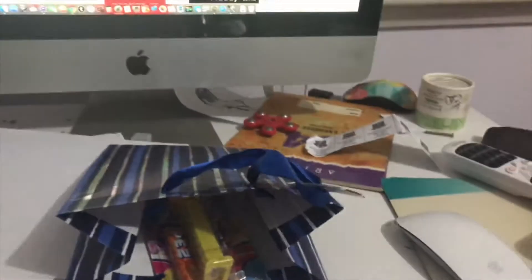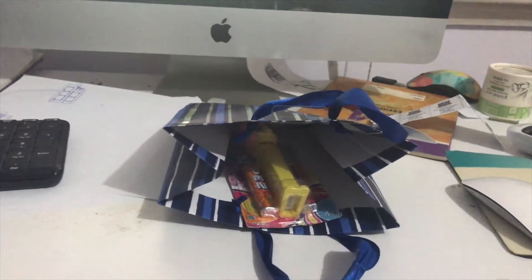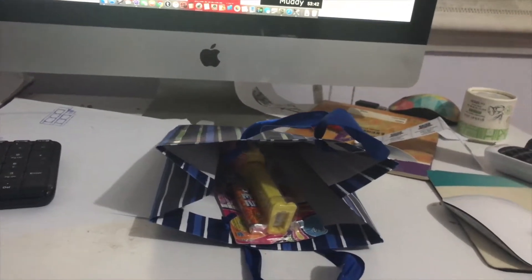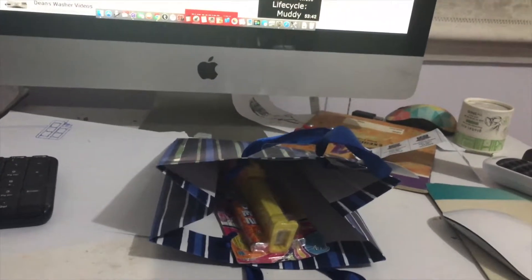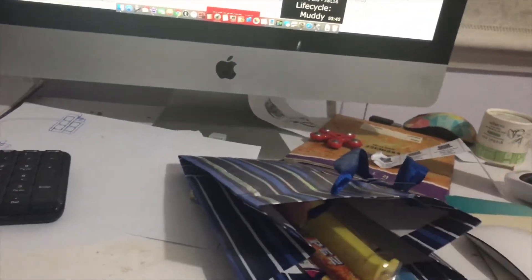Hey guys, it's me, Adrielung here, and my friend Lucy bought me a gift. These are two things I need to unbox.